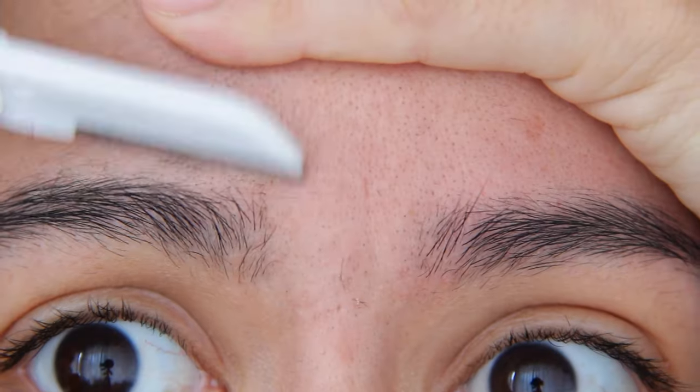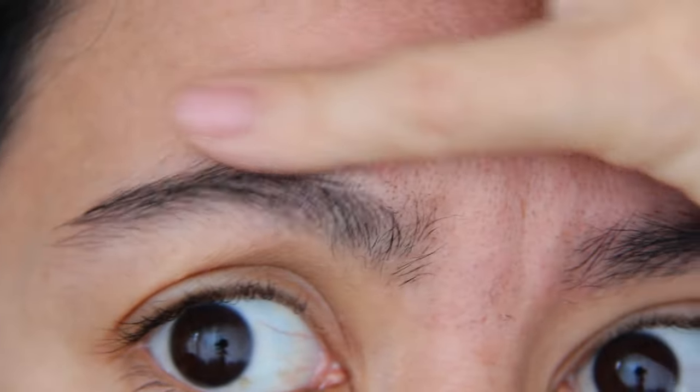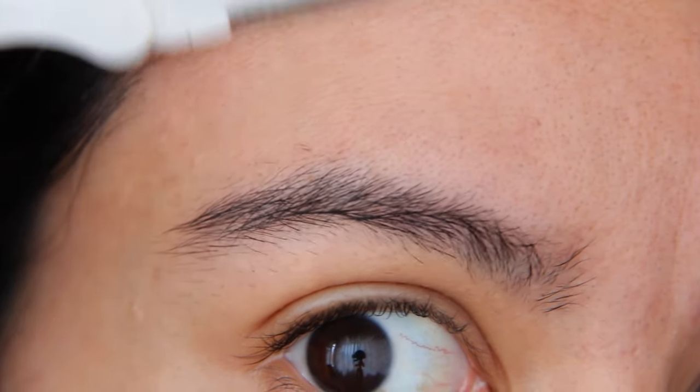I wonder if people who go to the cosmetic clinic and get dermaplaning — does their hair grow back appearing thicker? I don't know. Let me know in the comments down below if you've ever been to the spa or somewhere for dermaplaning. I'm really curious.